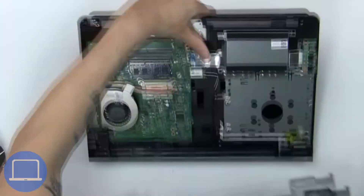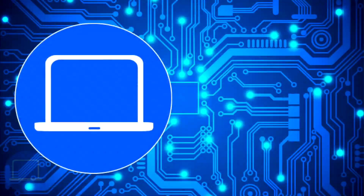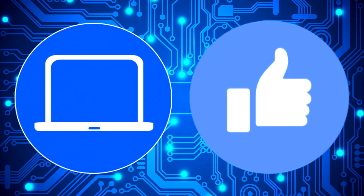Now use a thin object to pry out the CMOS battery.